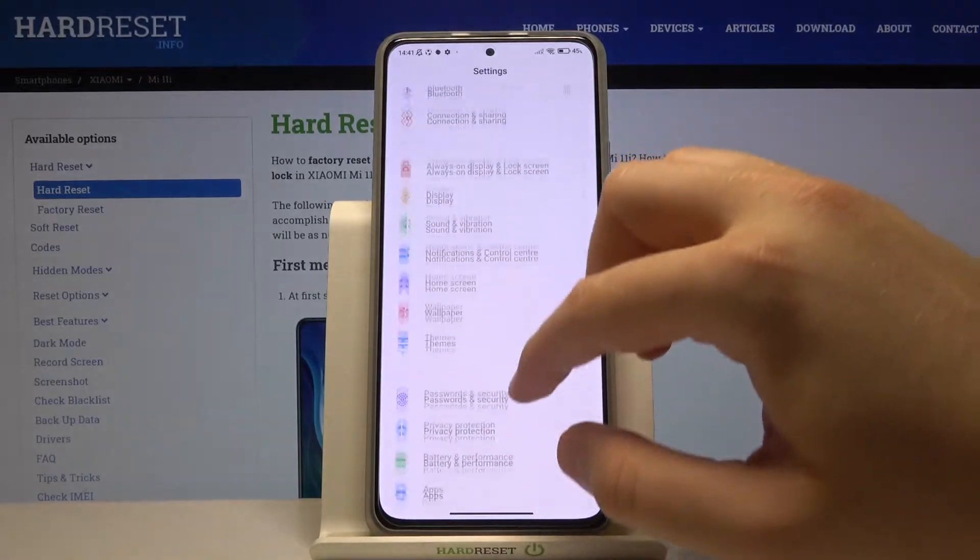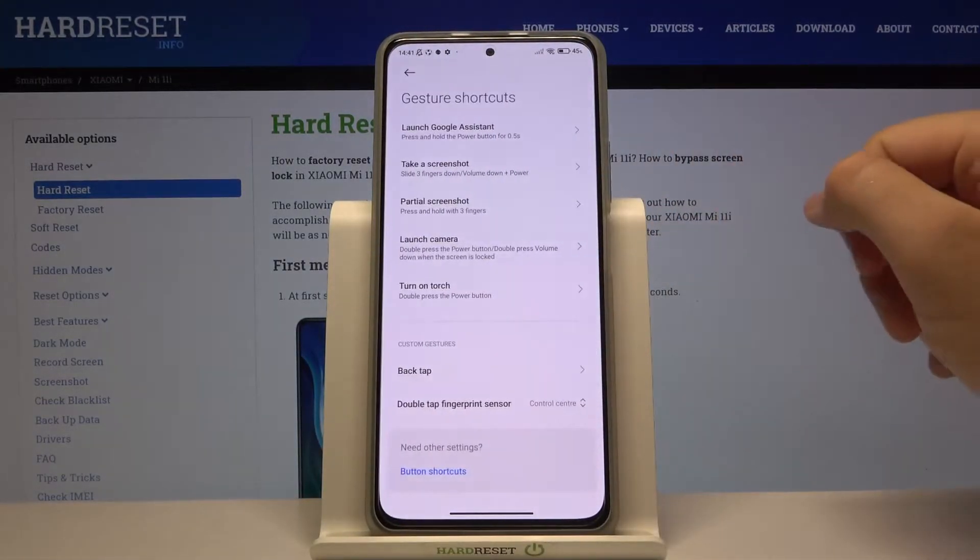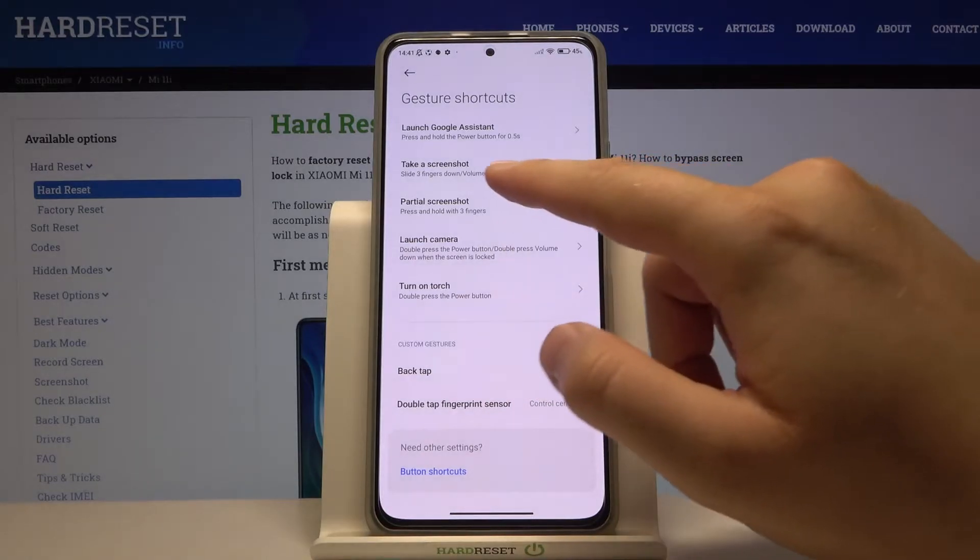First, go to Settings, then go to Additional Settings, find Gesture Shortcuts, and then find Take a Screenshot.